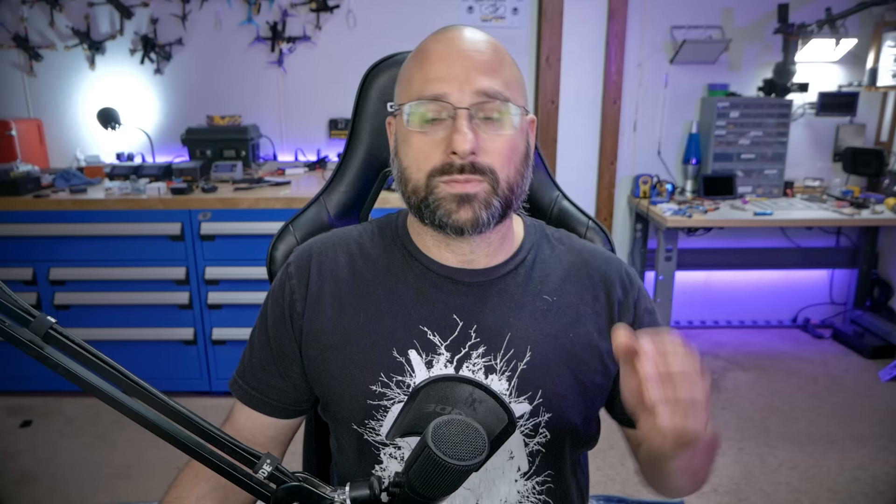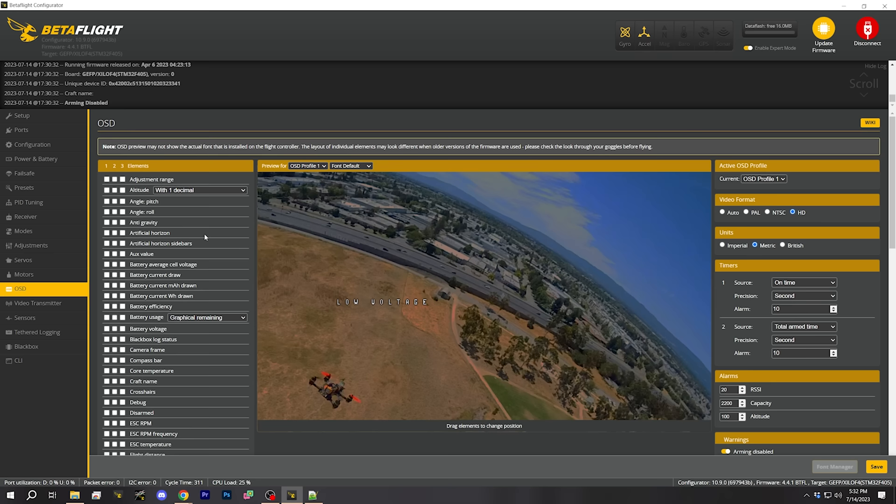It turns out that preset doesn't quite completely configure everything we need. So there's something we'll have to put in manually. We're going to go to the CLI tab and paste in the following lines — I'll put these in the video description so you can copy-paste them. Then type the word 'save' in the text box at the bottom and hit Enter. Next, go into your goggles menu, Settings > Display, and change the Canvas Mode option to HD. You'll need the air unit on and bound to change that option, otherwise it'll be grayed out. Then you can turn on OSD elements like battery voltage.